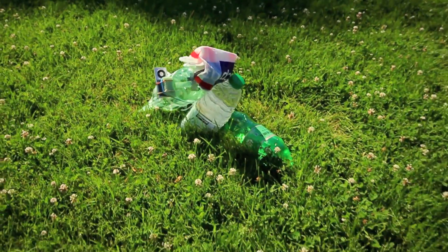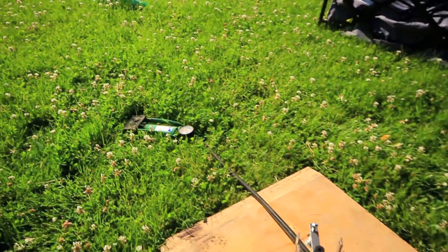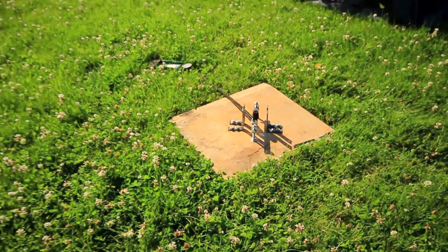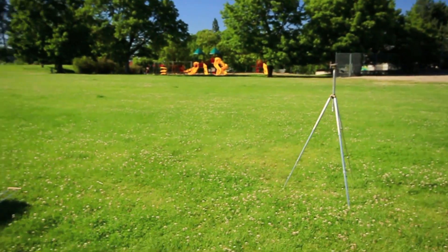We're setting up here to try to get a shot of the launching of the bottle rocket. Setting up the launcher right there. We're outside here in the park, and we're going to get some better video this time.